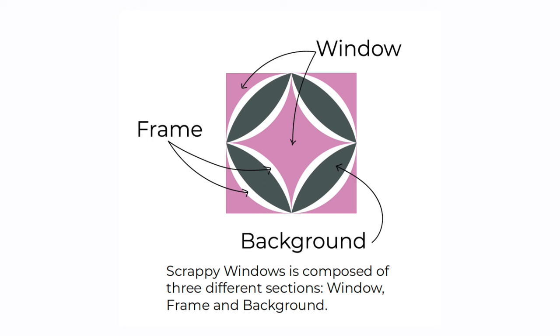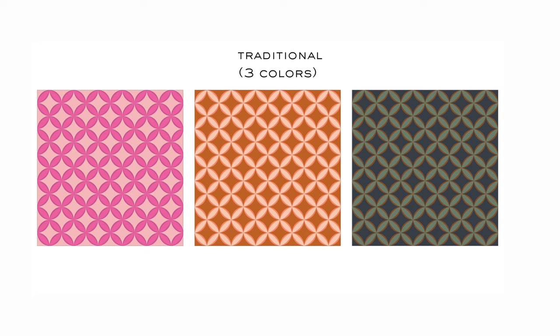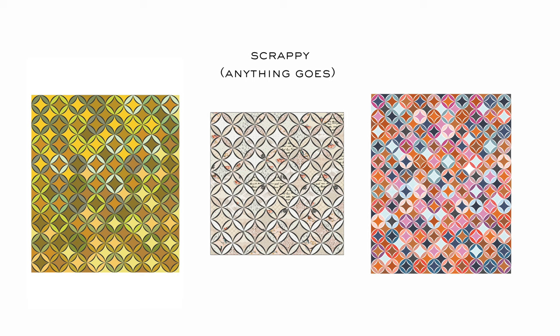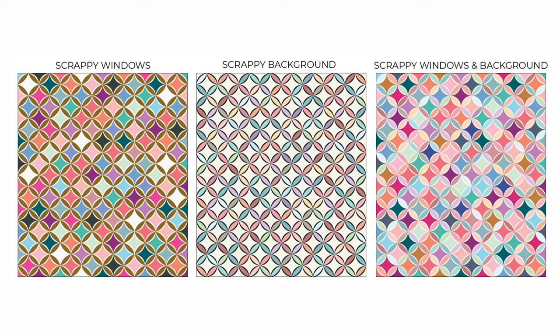You can truly customize any part of this quilt. We have the frames, the background portion, and the window portion of the pattern. Inside the pattern there are fabric requirements for each of these groups. You can use fat quarters, pre-cuts, or scraps from leftover projects — hence the name. Within the pattern you'll also find lots of different layout options, so you can create a traditional three-color quilt or go with the scrappy instructions, which just means that anything goes. You can create any sort of design or layout that you wish, or just use your scraps to create something totally unique.